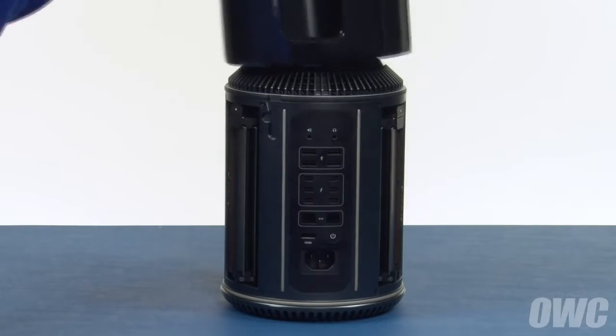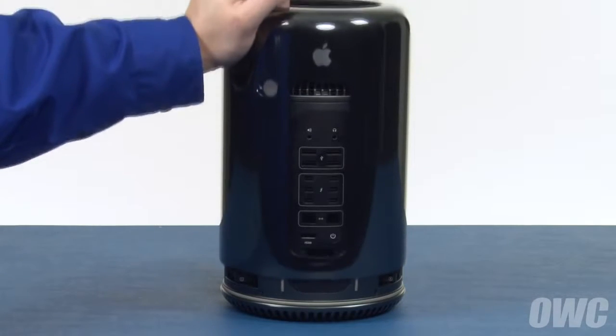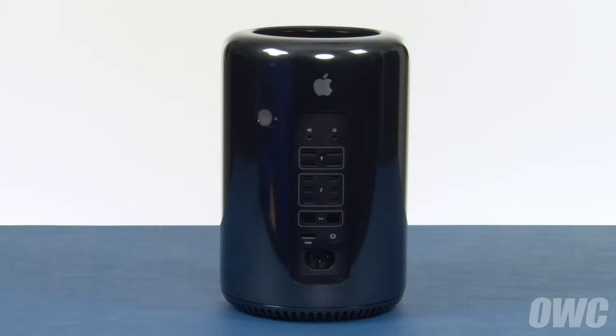Slide the top cover back onto the Mac Pro making sure that the back opening is lined up with the ports. As long as you're relatively close, it should automatically align itself. Finally, slide the locking tab back into the locked position. You may now hook your Mac Pro back up, plug it in, and turn it on.